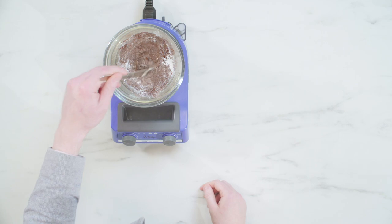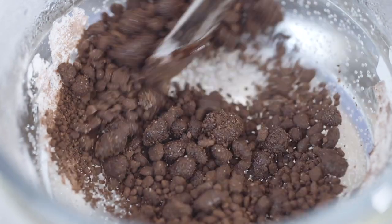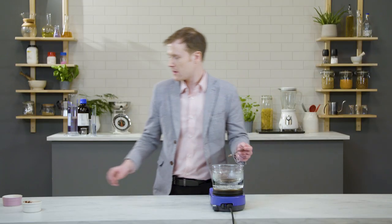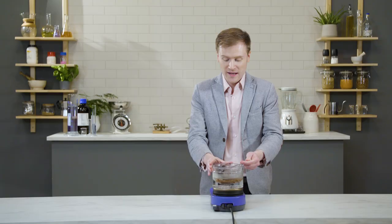Now it's time to find my handy dandy science spatula. We'll start giving that a little mix. This is the amount of fat you'd have in a normal chocolate bar, like you'd buy in the shops. But we are going to add a little more cocoa butter, just to speed things along a bit. Two hours later. All right. After all that mixing, we are not even close to what we were hoping to achieve here.